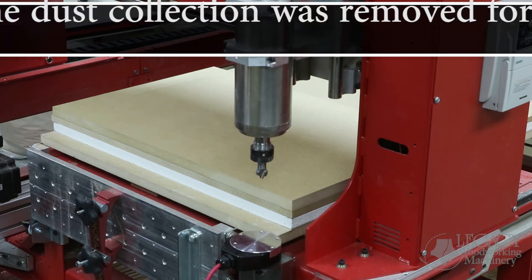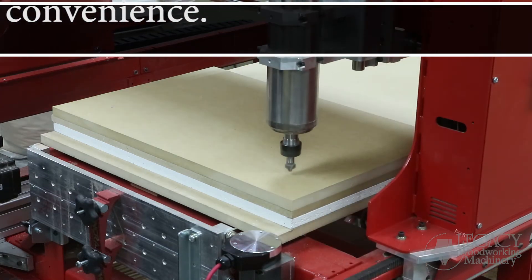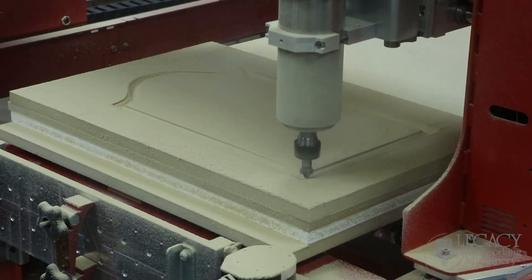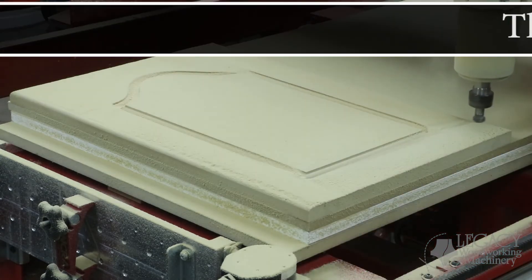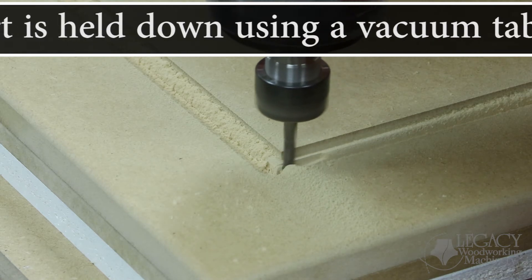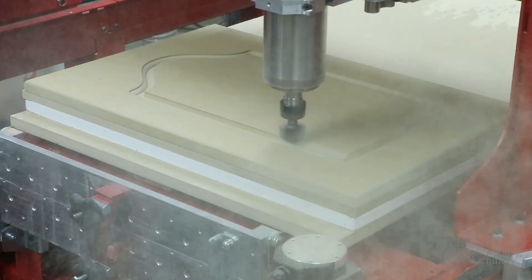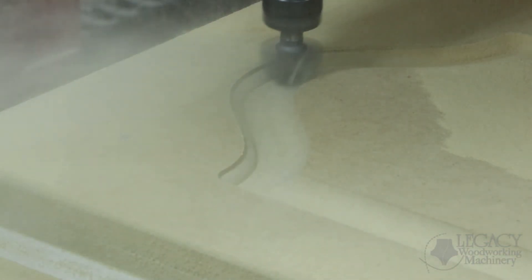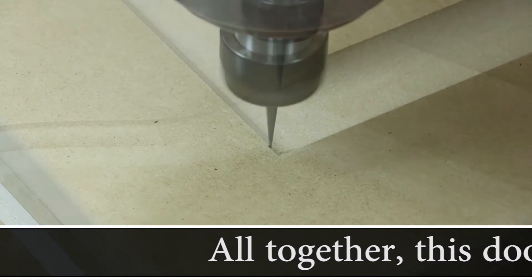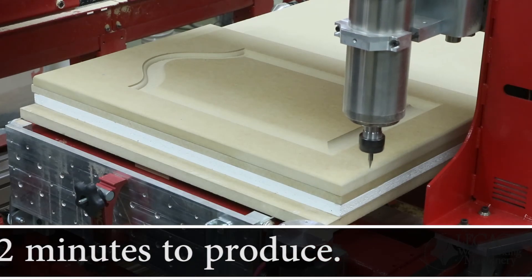Every cutter used for this raised panel door touches off the smart tool pad to measure the tool height offset — this happens for every tool change throughout the entire project. The first tool is the plunge flat round over cutter, which puts the outer radius along the profile. Next, the quarter-inch down-spiral end mill mills the flat between the core box and the plunge flat round over cutter. Then the core box puts the large radius on the inner edge of the profile, followed by the taper ball cutter that cleans up the corners.